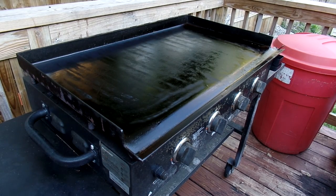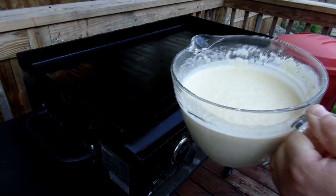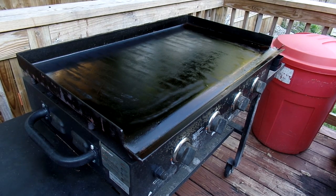All right, today we're going to make some pancakes on the Blackstone Grill. I already whipped up the pancake batter — this is King Arthur, which will be in the description so click that link. This is a family favorite and I really like it.